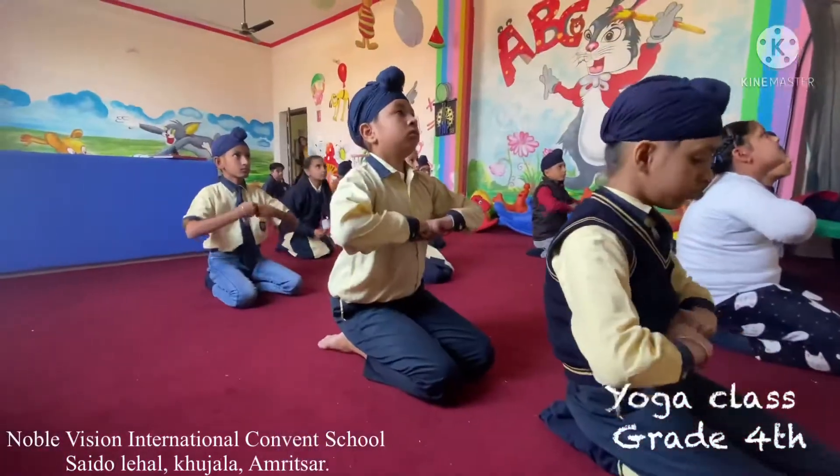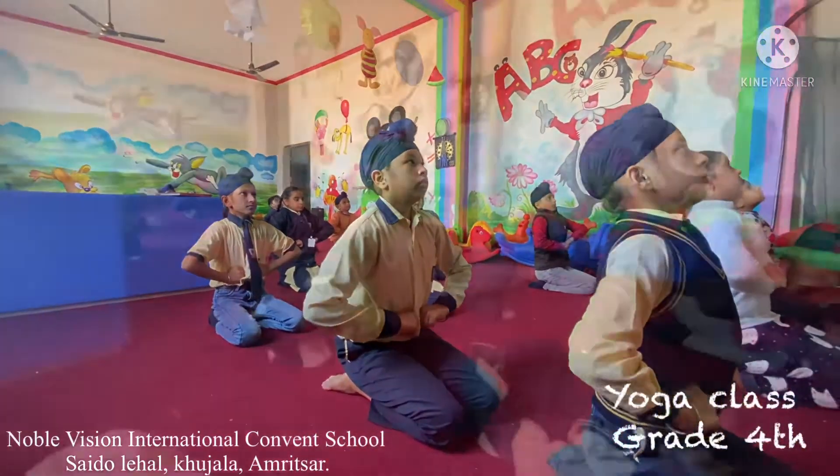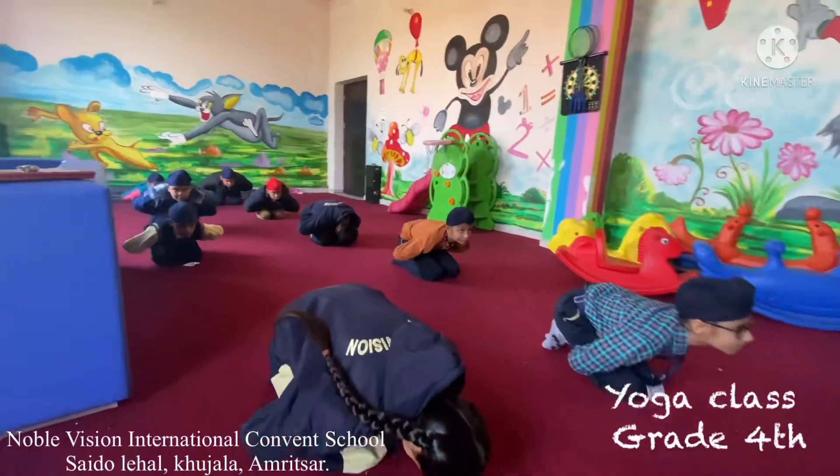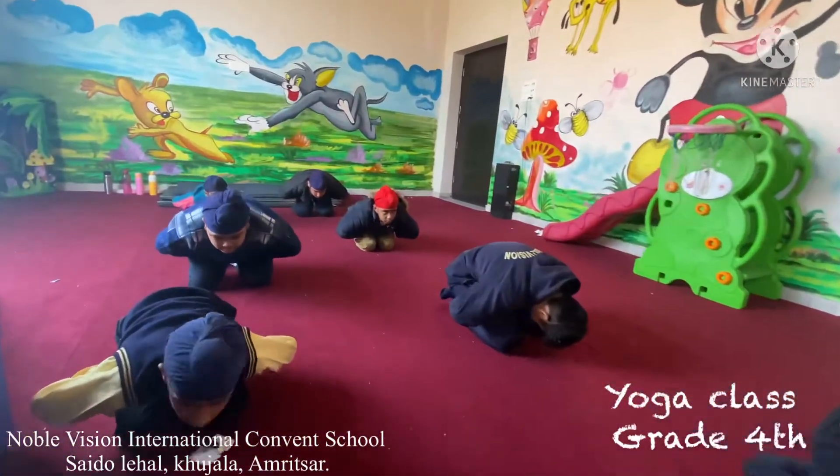Firmly on the adjacent side of the belly button, just like that. Now take a deep breath in, then exhale. Feel the pressure exerted. Mandukasana exercises many important organs like that.